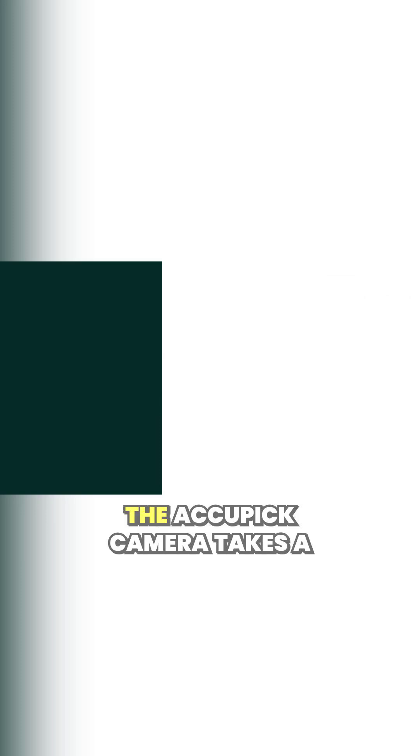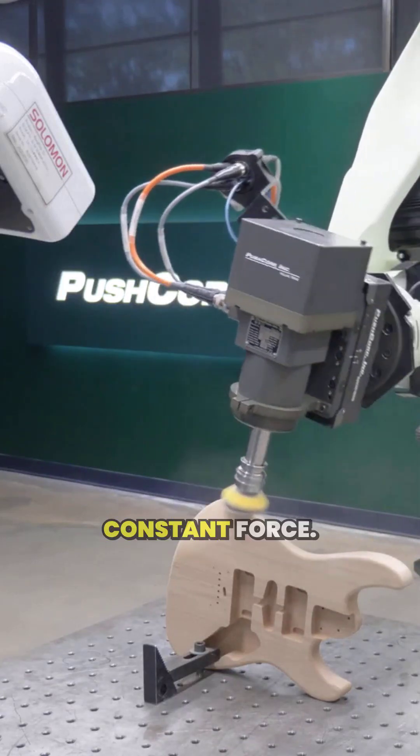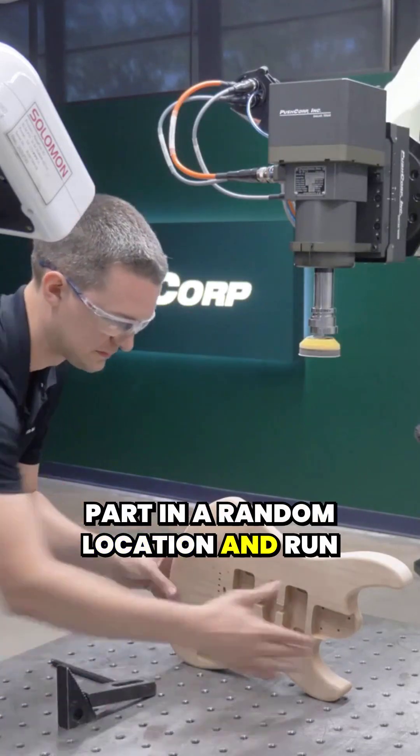Let's see it in action! The AccuPic camera takes a photo of the part and quickly determines the offsets to send to the robot. As the spindle is readjusted over the part, the compliance device is maintaining a constant force. Now I'll refixture the part in a random location and run it again.